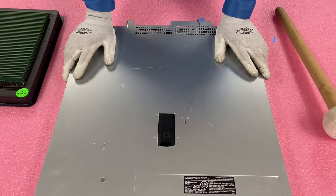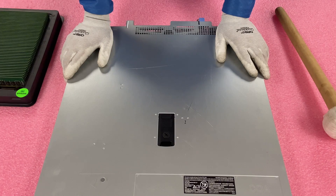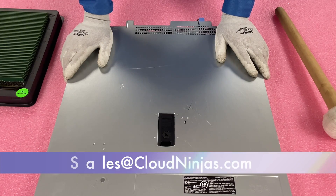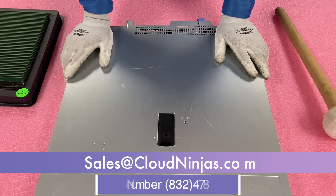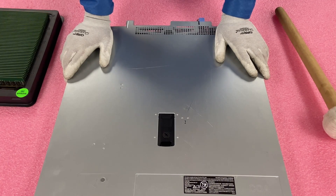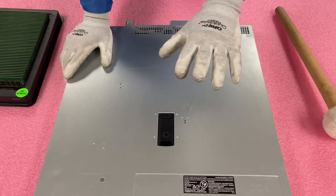If you made it this far, do us a favor, click that like and smash that subscribe. If you're looking to upgrade your R240, email us at sales@cloudninjas.com. We'd love the opportunity to quote you. We also have a link in the description section where you can find all the different compatible memory speeds and DIMM size options. Thanks for stopping by, have a good day.